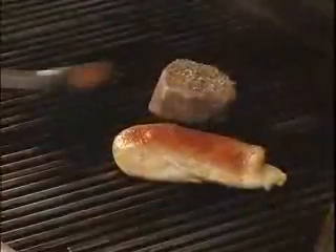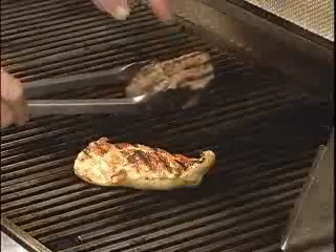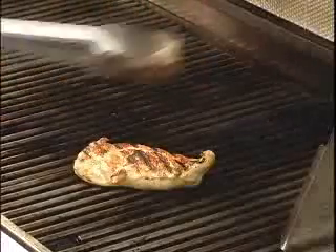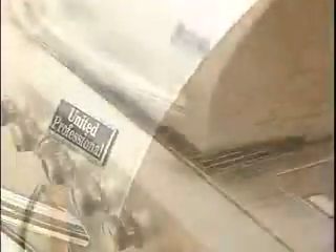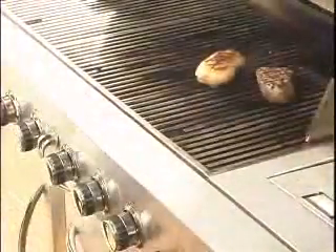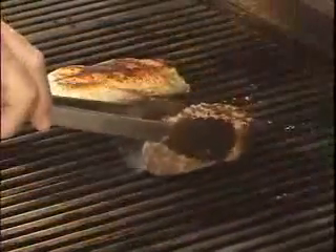Let's check our grill marks — pretty good. Next, we're going to turn our steak across the lines to do the criss-cross pattern, and we'll lower the lid. Now that our grill marks are established, we'll lower the heat to medium, medium-low. Move the meat so it's not directly over the grill burners, then lower the lid one more time.